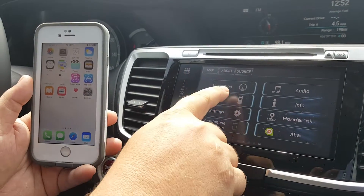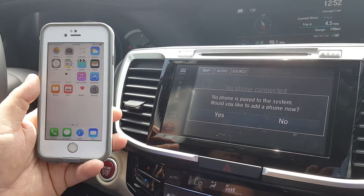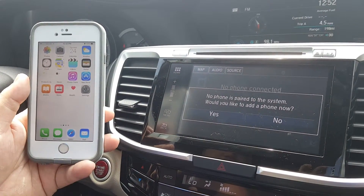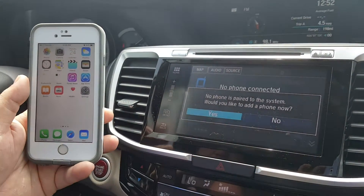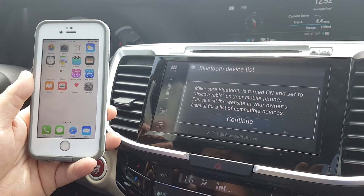From your home menu select phone. It's going to ask you would you like to pair a phone — you select yes. It's going to tell you to make sure your Bluetooth is turned on and set to discoverable mode.